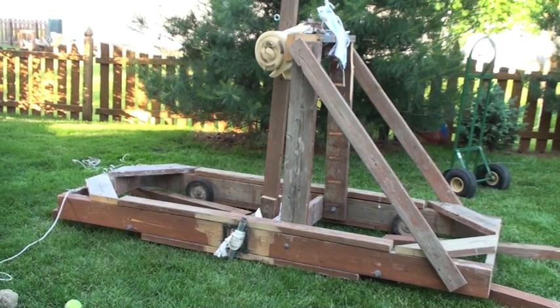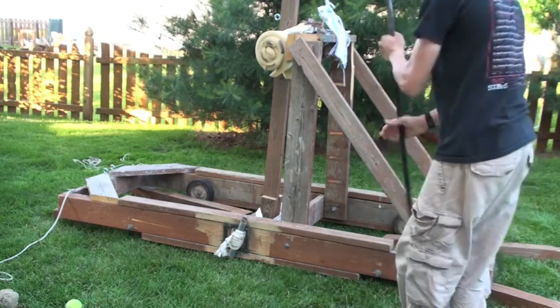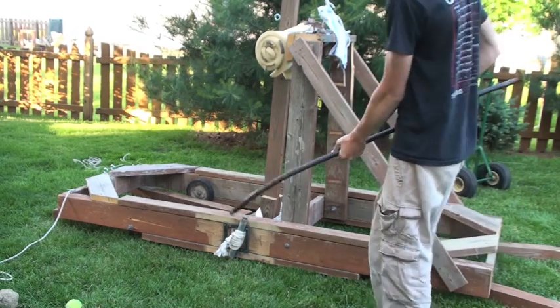I noticed it was a little bit weak after that shot with the tennis ball, so I'm going to torque it some more. Basically, you use a big bar like this.